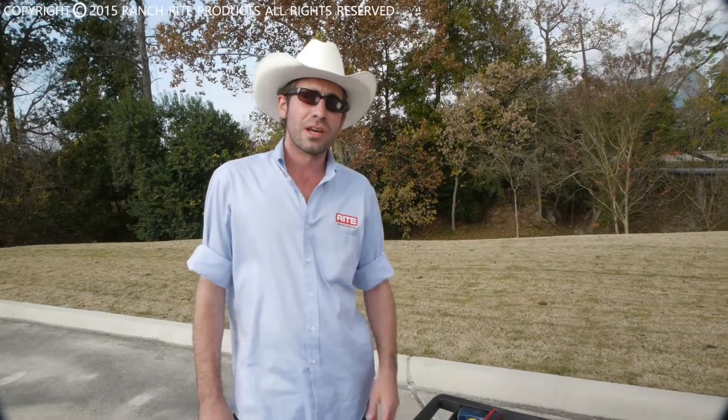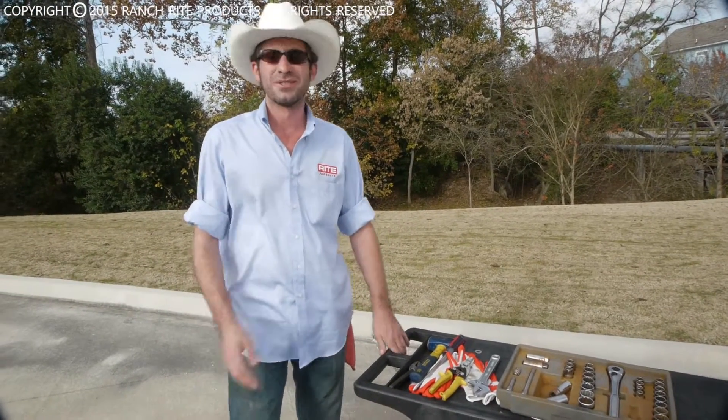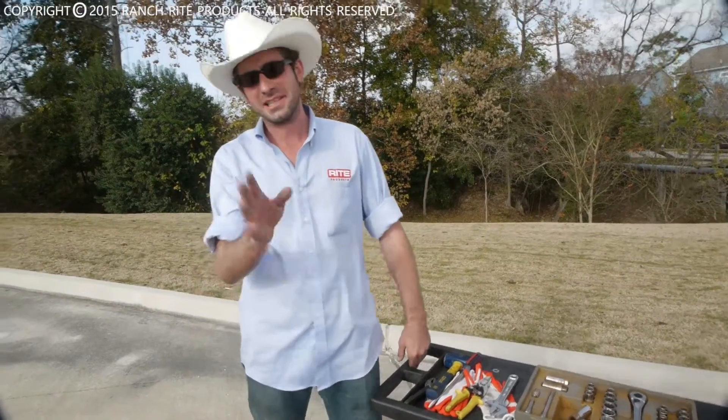Today, I'm going to show you how to break into a high-secure bank vault only using simple hand tools. Oh, wait a second — that's the wrong show. Sorry, guys. Join me next time for that.